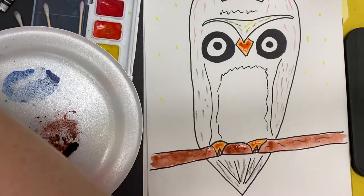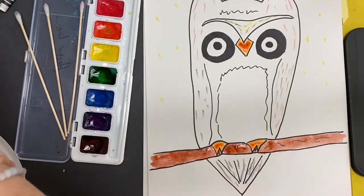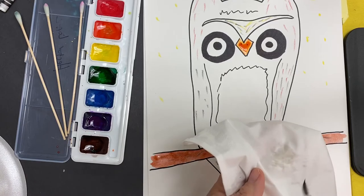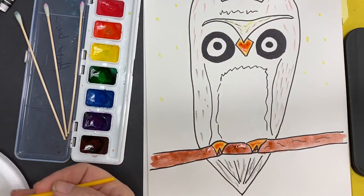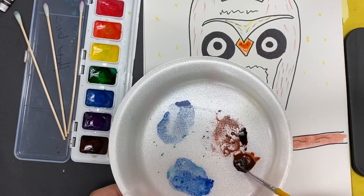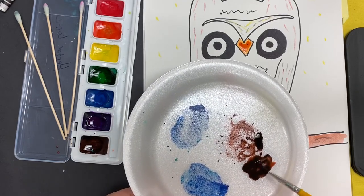Then you're going to wash your brush in clean water. If you want to make certain it's clean, get a paper towel or a Kleenex and wipe. If it had brown in it, rinse it again. Then come over and pick up a little bit of your black — my black is already wet — and add it and mix it on your plate. That way your watercolor tray doesn't get mixed up.